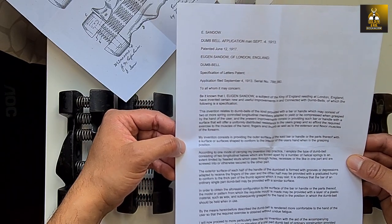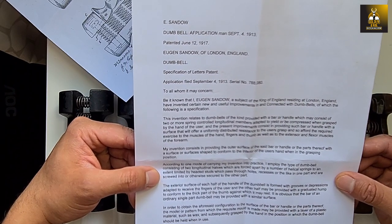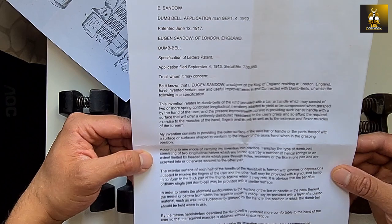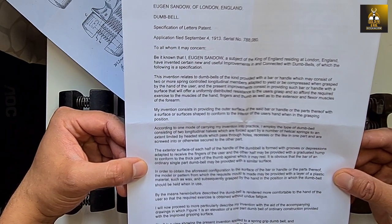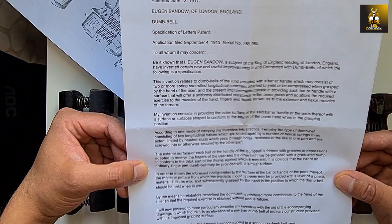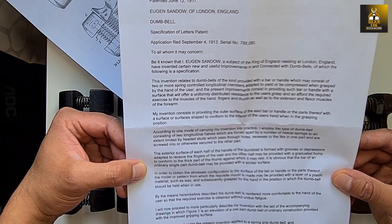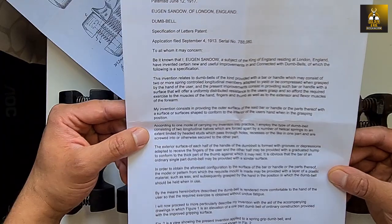There is also information on the patent: 'Patented June the 12th. Application was on September the 4th, 1913.' It reads: 'To all whom it may concern: Be it known that I, Eugene Sandow, a subject of the King of England, residing at London, England, have invented certain new and useful improvements in and connected with dumbbells, of which the following is a specification. This invention relates to dumbbells of the kind provided with a bar or handle which may consist of two or more spring-controlled longitudinal members adapted to yield or be compressed when grasped by the hand of the user.'